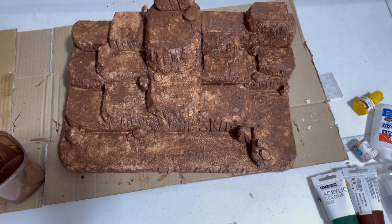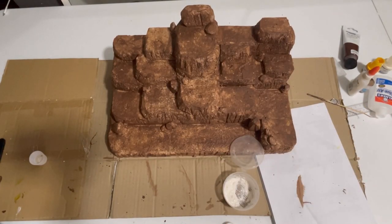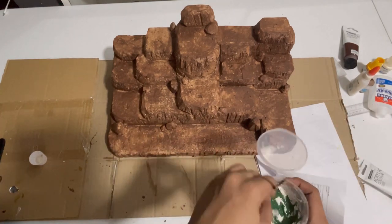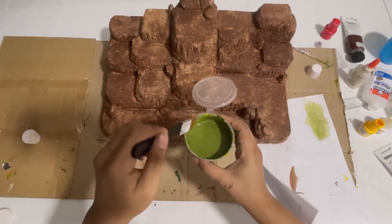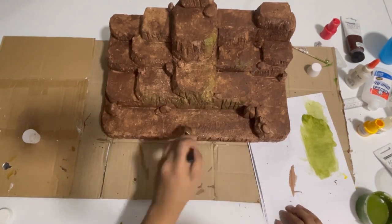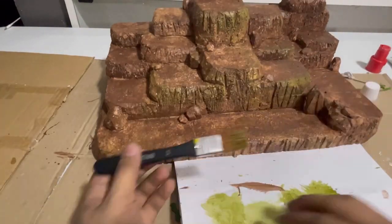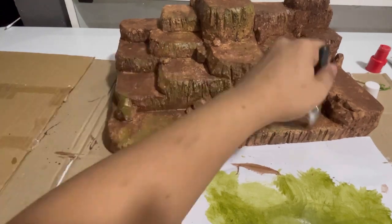Now let it dry first before we get to the dry brushing. I'm mixing green and white color and a little yellow — this is the color I am aiming for, so let's start dry brushing it. At this point I'm already loving the color of our diorama, but just keep dry brushing it until you get to your desired look.